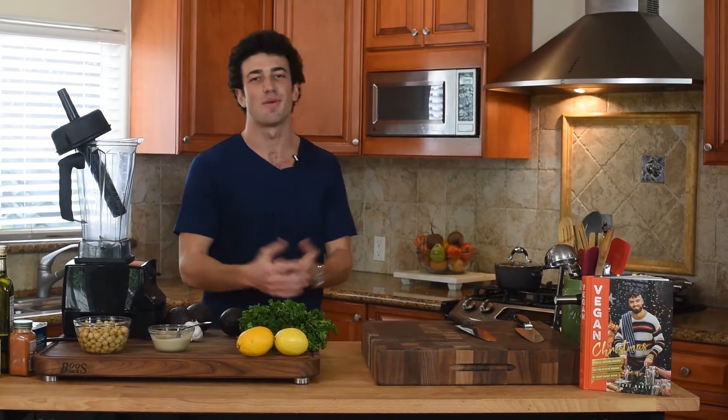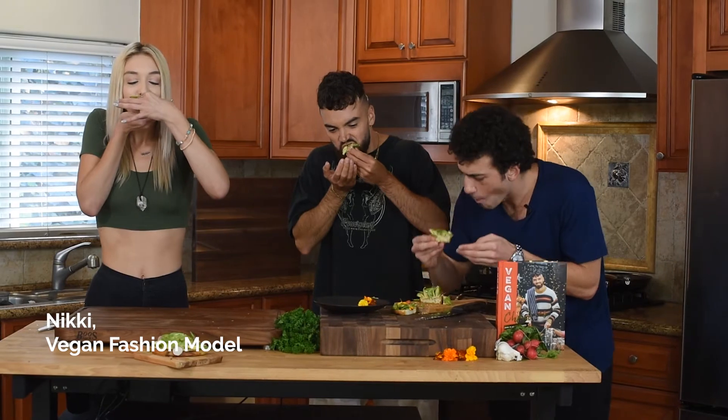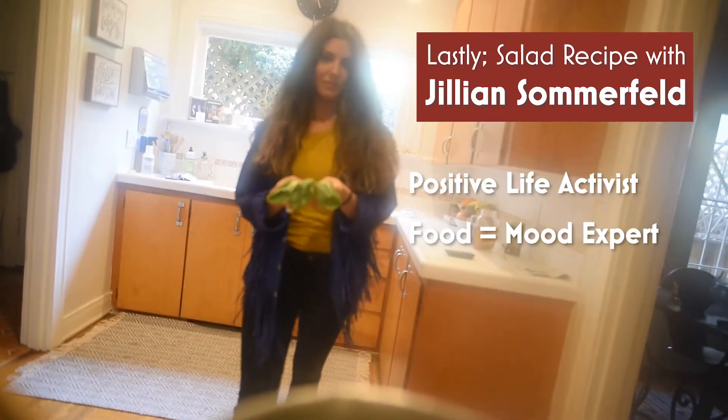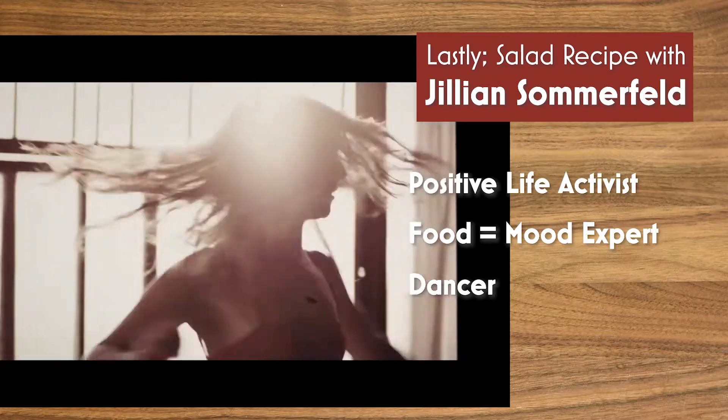Another guest from my show, Nikki, is going to come and join me in my kitchen and let us know how these avocado toasts taste. And then I'm going to have my special guest, Jillian — she's been cooking with me for a while — come in and teach me about her expertise in how different types of foods can improve your mood. All that when we come back on Trying Vegan with Mario.